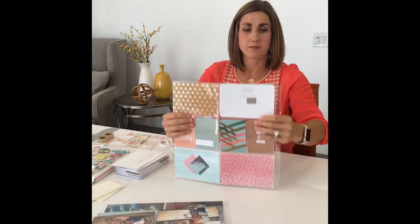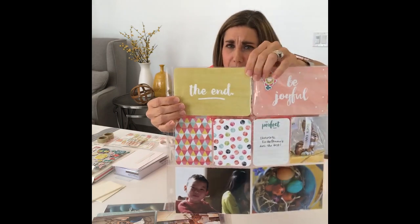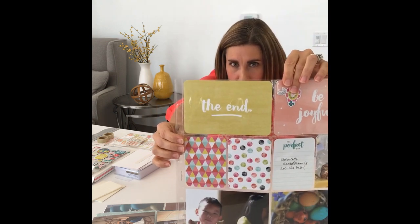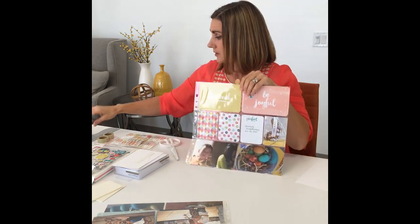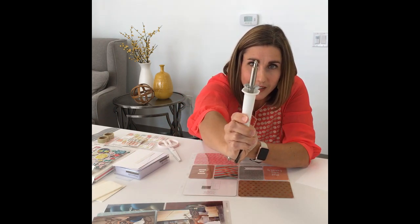One more idea I'm going to share with you — some people shy away from this, but I'm not going to let you shy away. If you look at the top of the pocket page, you've got a nice little clear edge right there. What we're going to do is bust out our fuse tool. For those of you who are not familiar with it, it looks like this — it's really pretty and really lightweight. It has two different tips, and the tip you want for this is the little round rolly perforated-looking tip.